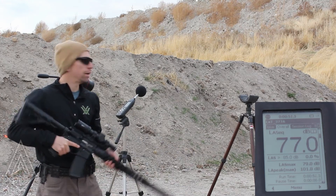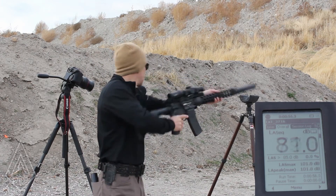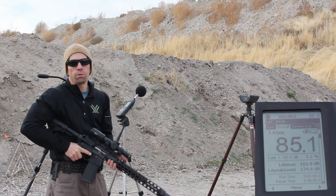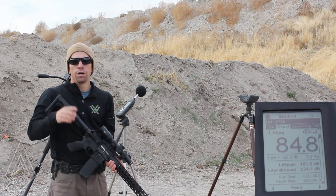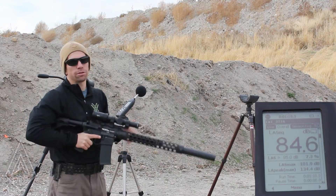So we got a regular end-barrel suppressor, three feet to the right: 134.4. Normally what we do is we'd shoot 10 rounds and average them — a standard spread somewhere in the two to three decibel range — but for this video we're just going to shoot the one and move on just for the sake of brevity.